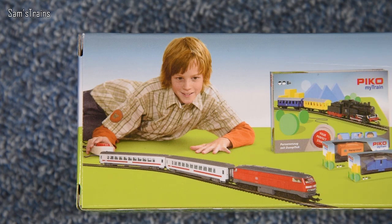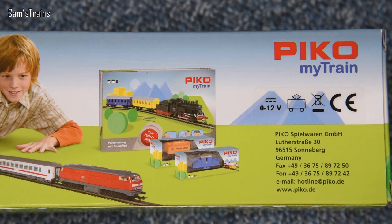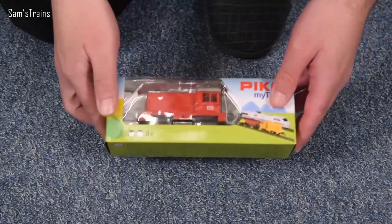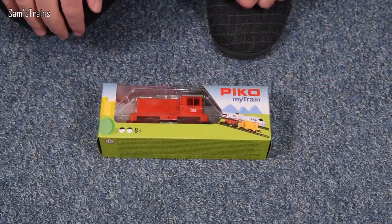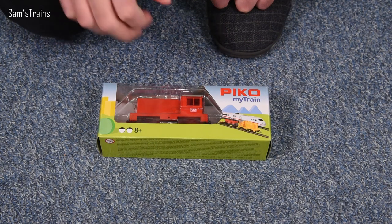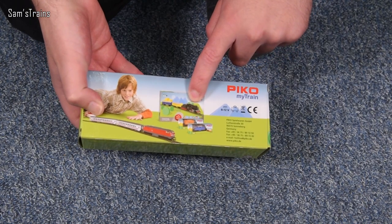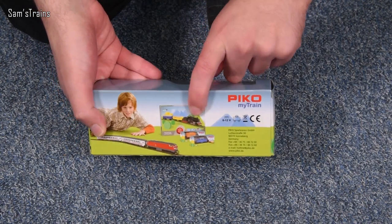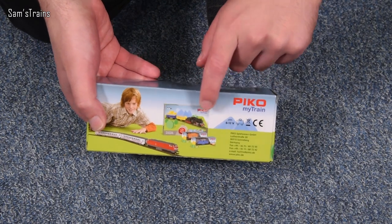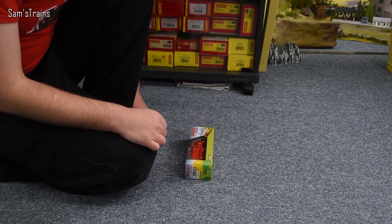That poor little kid, known forever as the slightly creepy looking child on the back of a Pico box. If you move across a little bit, you can see a couple more products in the range — looks like some wagons and even a Pico MyTrain train set. So this is like a veritable brand, I suppose. I also recognize that loco on the back of the box — that's that other so-called Pico locomotive that I reviewed, although the one I reviewed might have been a knockoff.